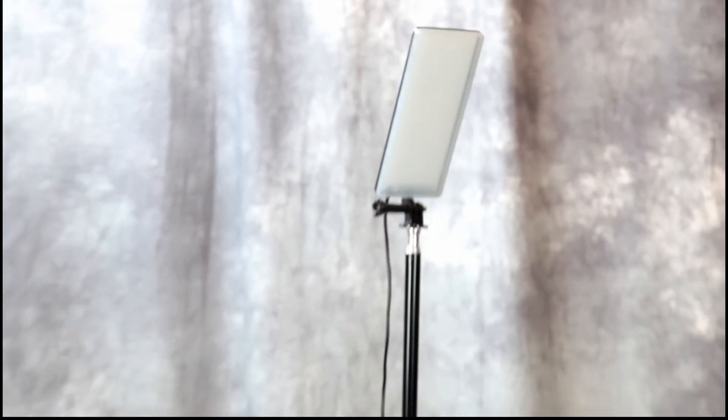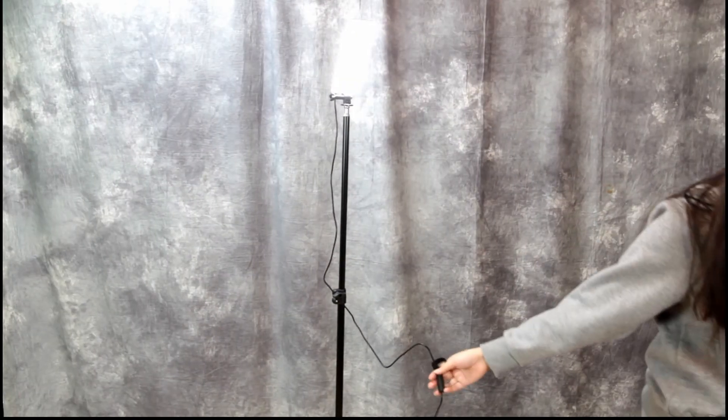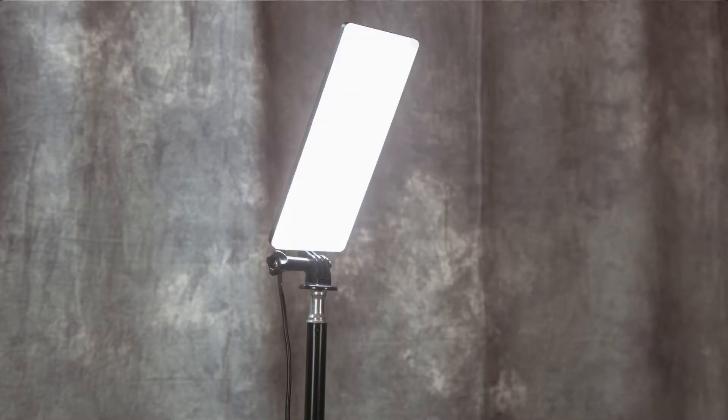Go ahead and demonstrate it, Annalisa — you blend in with the background! This light is plenty bright; it could be used as a work light, or if you had more than one of these, it could really be used as a studio light.